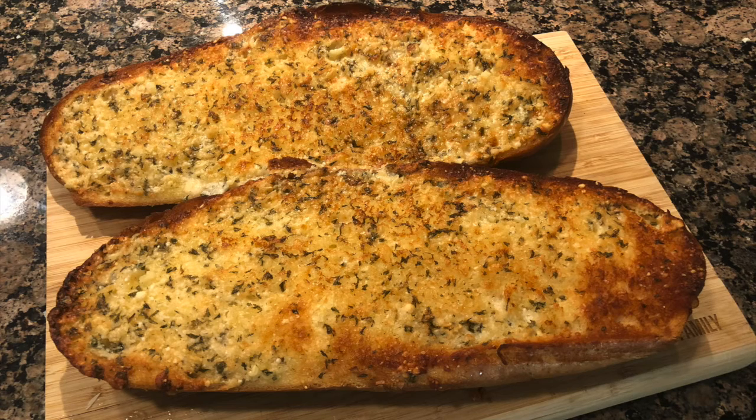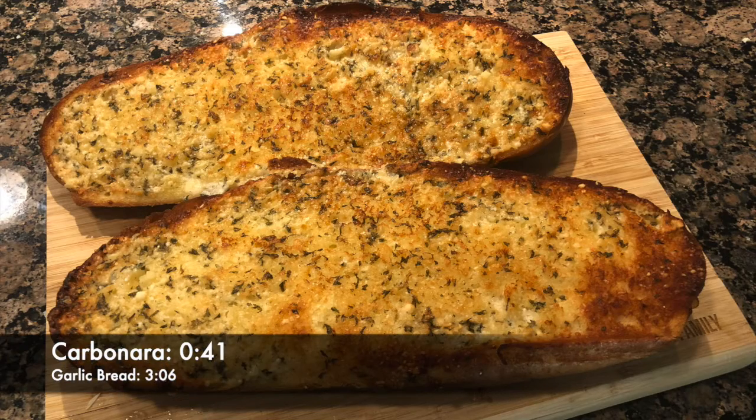To serve along with your carbonara we will also be making garlic bread. Here are the ingredients you are going to need.